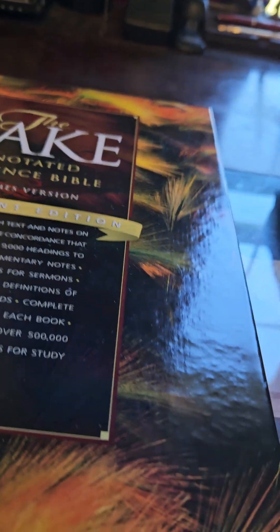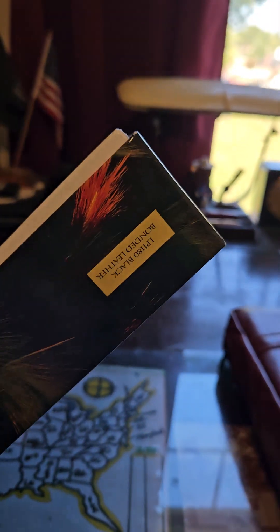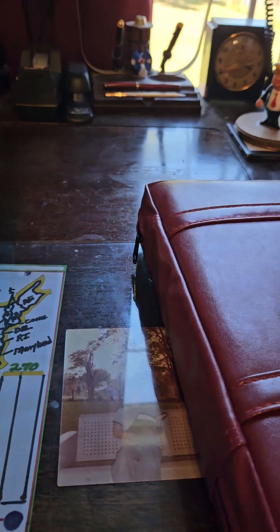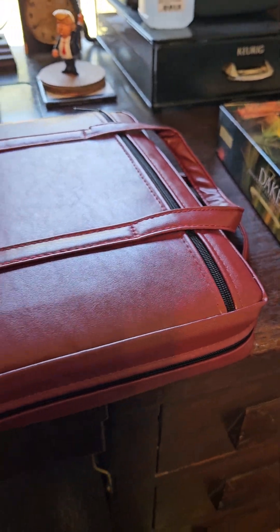This is a pretty good-sized Bible. I didn't know how big it was until I got it and compared it with the standard-sized 1985 Bible that I have.